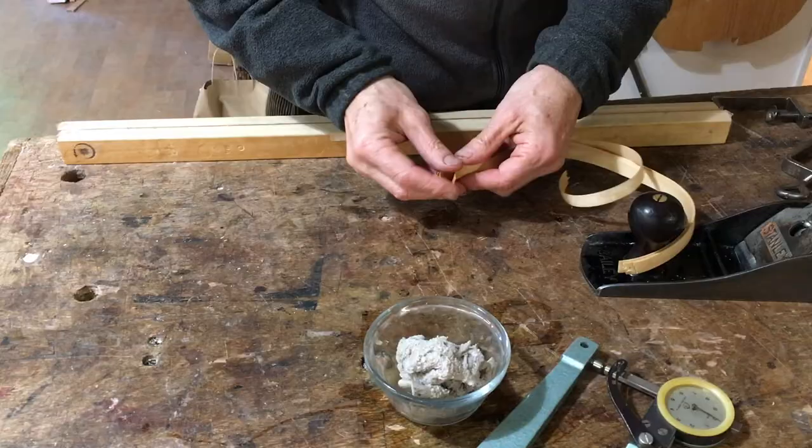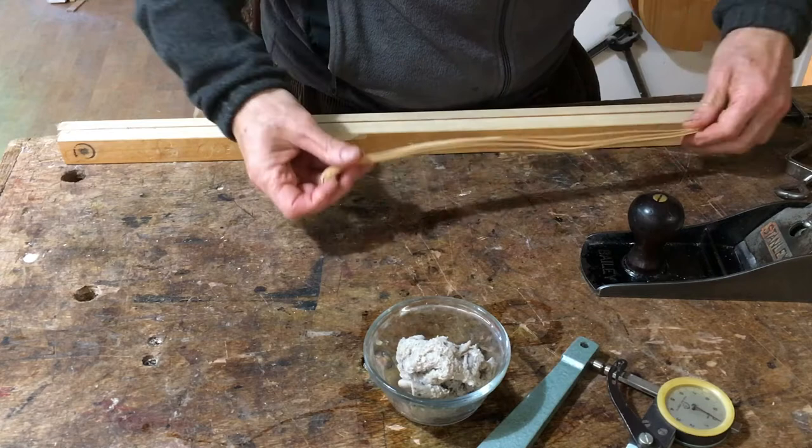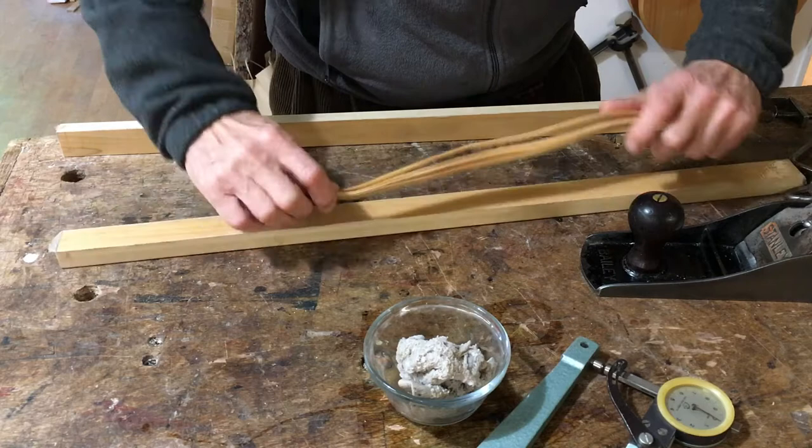The shavings are wet and I'm going to clamp them between these two boards to get them to dry flat and straight so they're easy to work with.